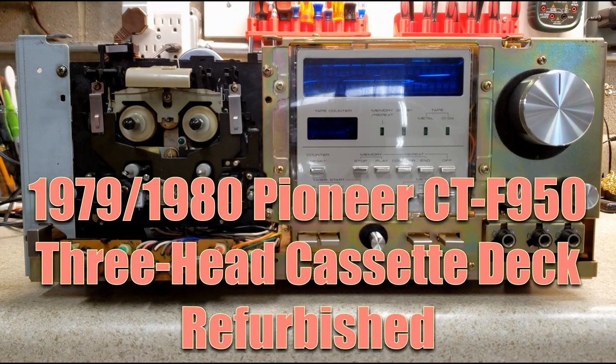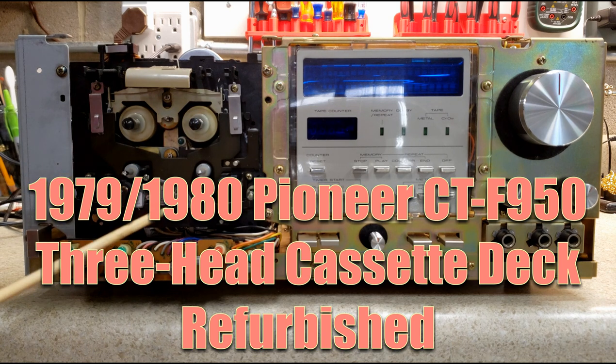This is a 1979 Pioneer CTF-950 cassette deck and I've got the face off because I'm going to talk about some things that were done to this unit. When I received it, the whole transport mechanism needed to be reworked. The take-up reel was broken. I needed to replace both the pinch rollers — you'll note that these two pinch rollers are brand new.